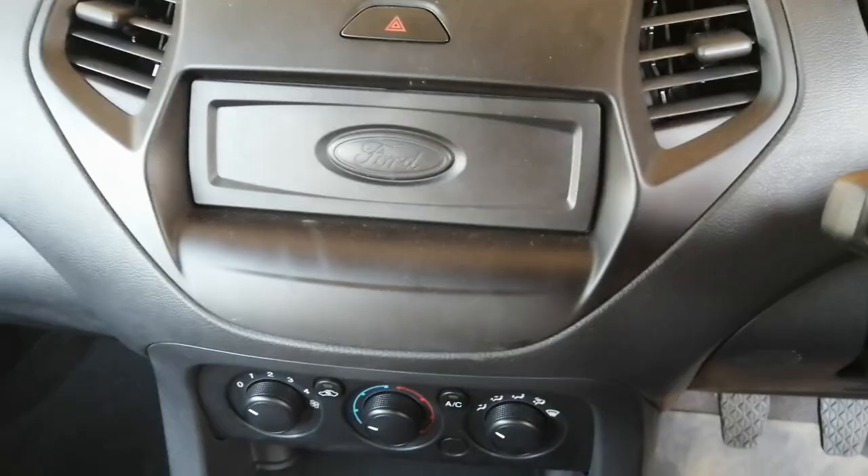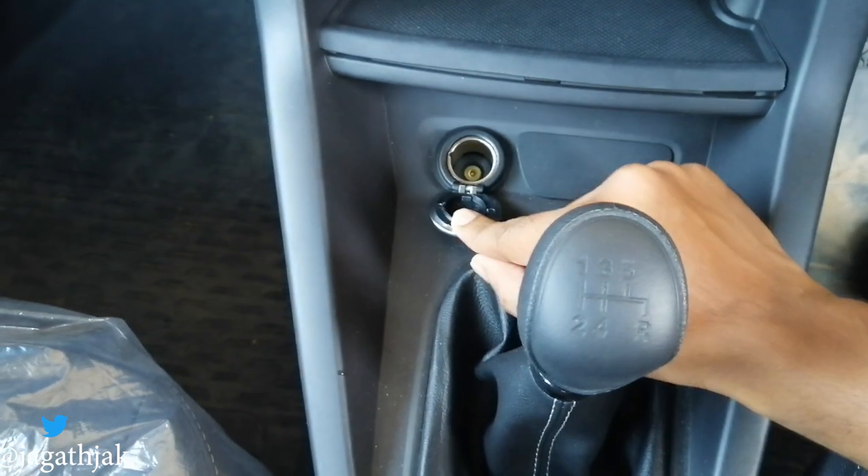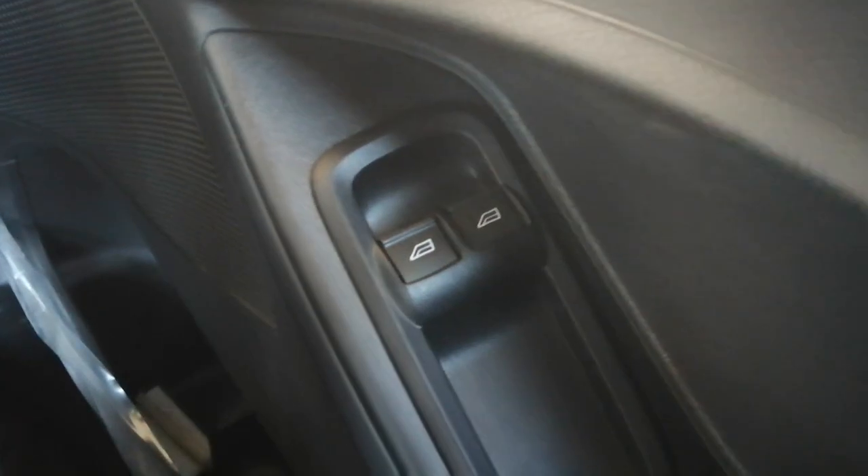On the back seat, we don't have headrests, and my head is actually touching the roof. For comfort and convenience, we get a 12-volt charger, two power windows, and keyless entry.